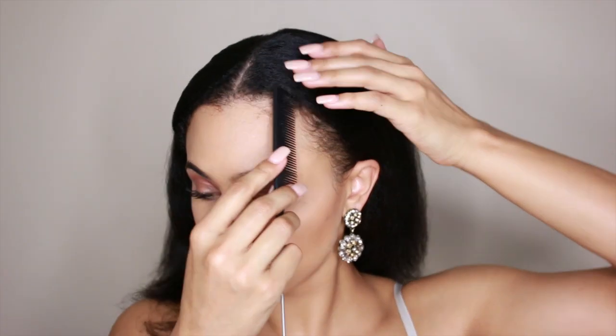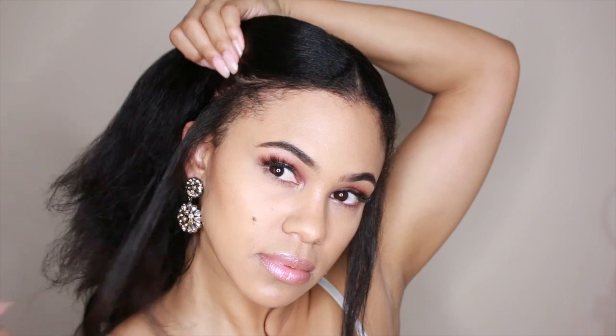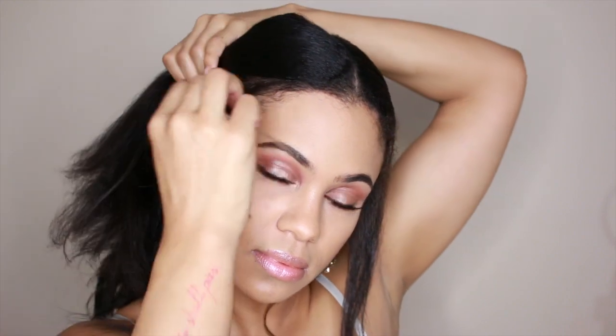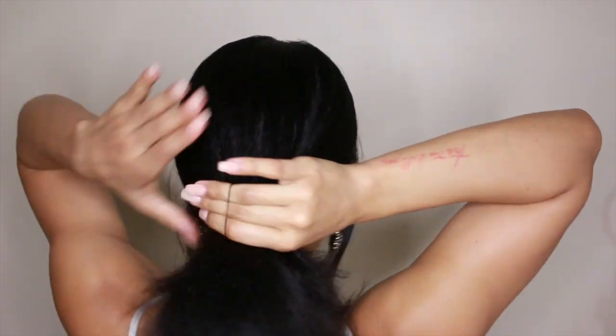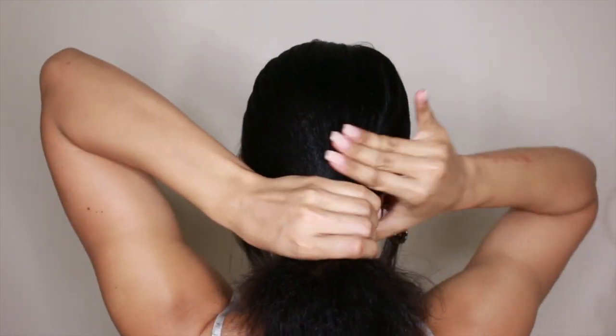My hair has been straightened for over a week now, so this is the perfect base for an updo. I'm going to start off by making a middle part, and I'm just going to take some hair around my face to add some softness to the look. Using a rubber band, I'm making a low ponytail — be sure that it's a little loose for the next step.